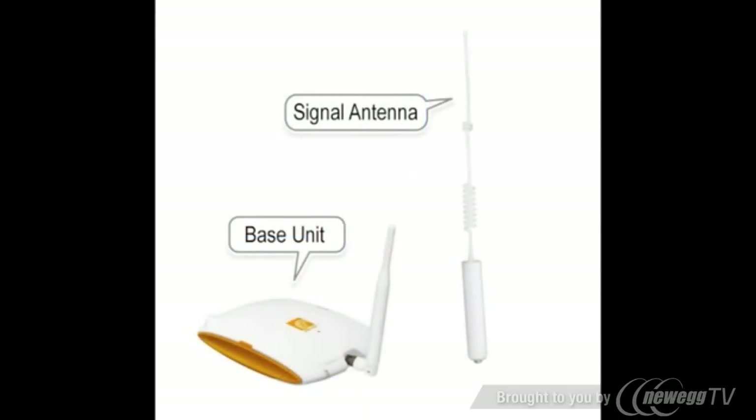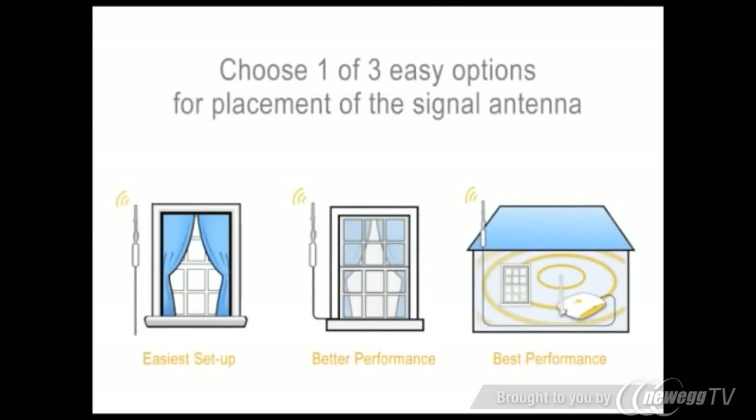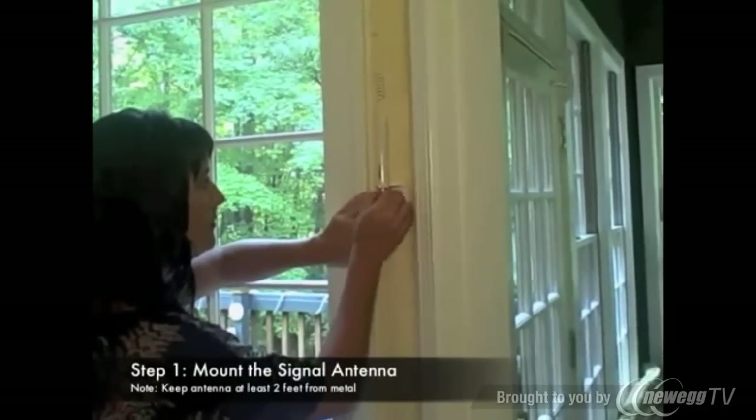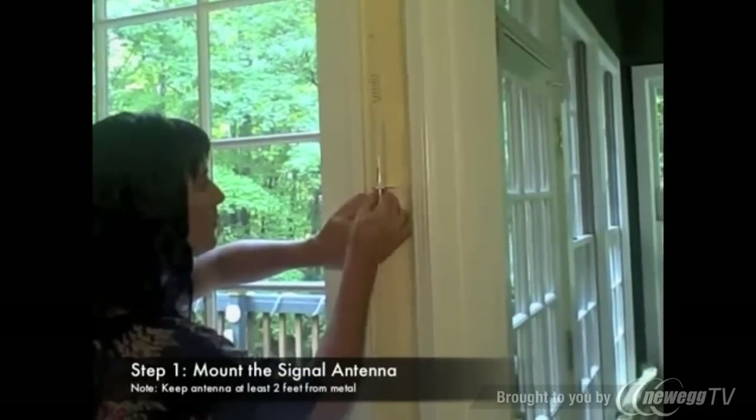First, mount the signal antenna where you have signal. You must have at least one or two bars where the antenna is placed for ZBoost to work properly. You may choose one of three easy options for placement of the signal antenna. For easiest setup, place the signal antenna on the inside of a window — you don't have to go outside or on the roof.